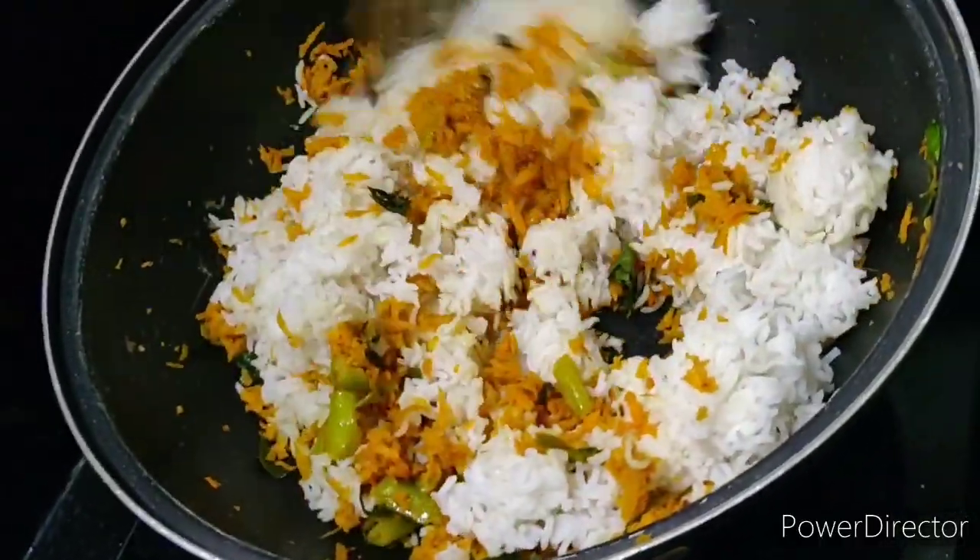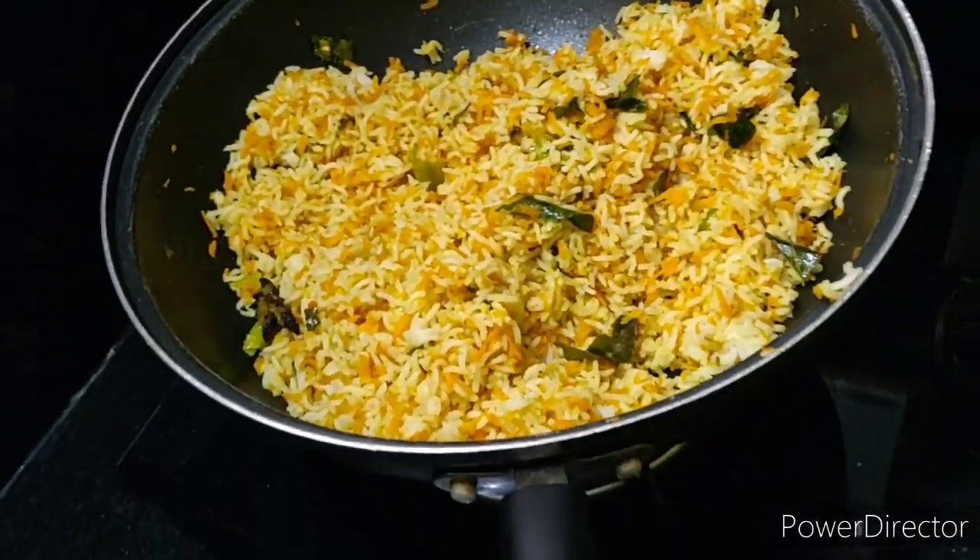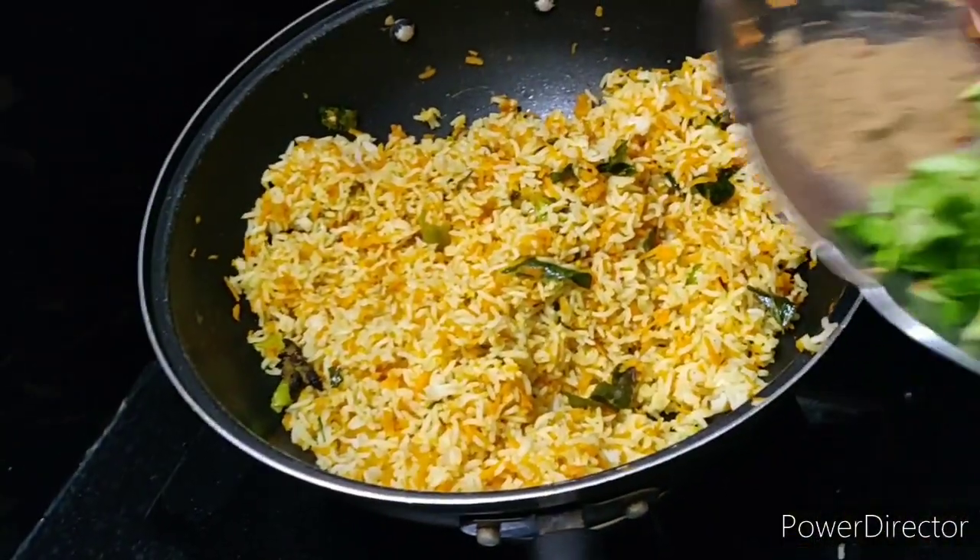Cut and mix the rice in the pan. Add garam masala and mix it all together.